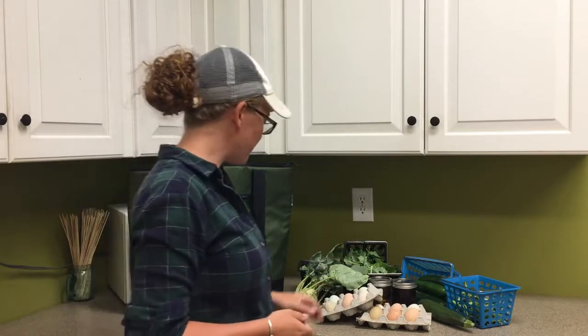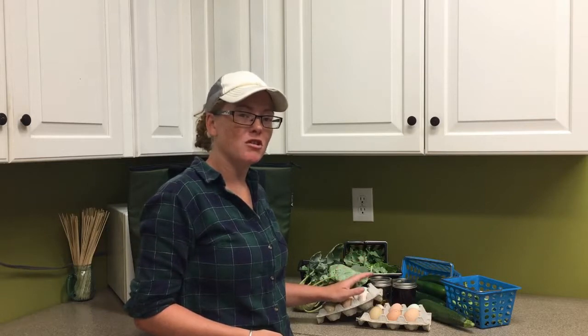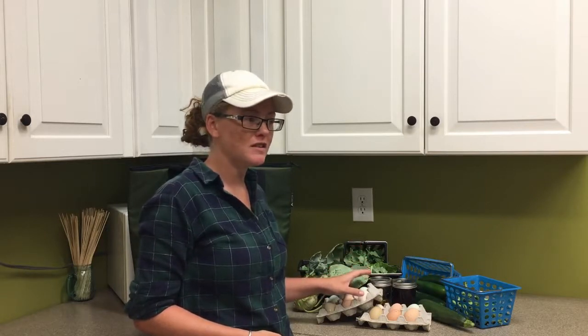Welcome to week 10 of the C2C TSA. Let's go ahead and take a look in the bag and see what we have. This week you will have our eggs, which are going to be a dozen or half dozen for some of you.